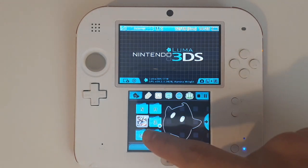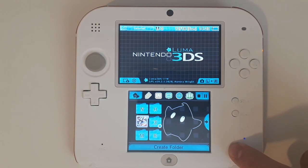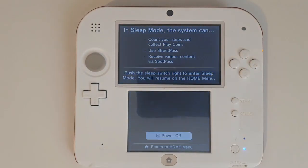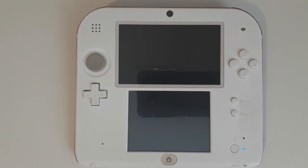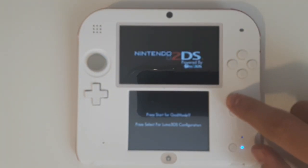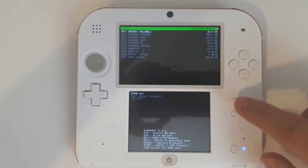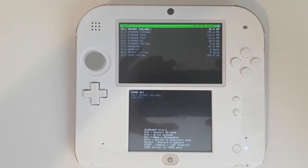The first thing you're going to want to do is insert the cartridge into your 3DS. Then go ahead and power off your console. This works on all versions of the 3DS. Next, power it on and then hold Start on boot.